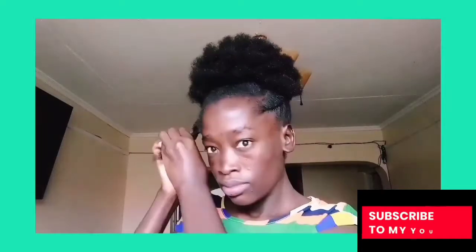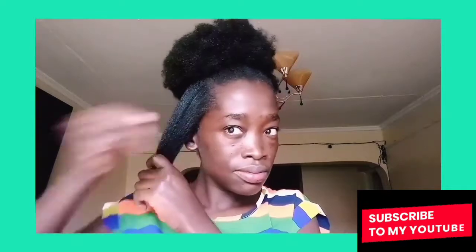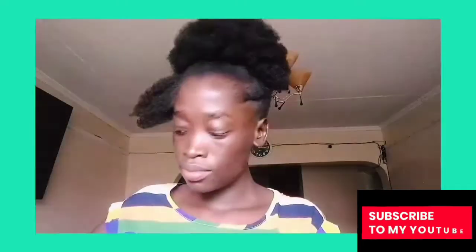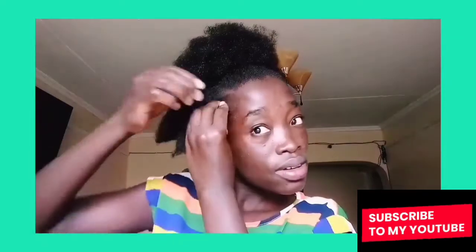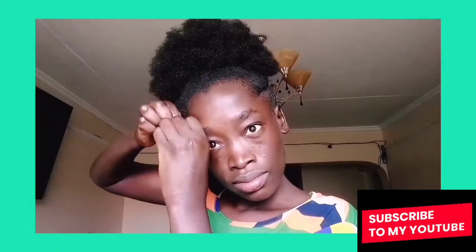I really like this hairstyle and I really enjoyed doing it. I'm going to do it another time and style my hair with this hairstyle more often, because I really liked how easy and very quick it was for me to do.